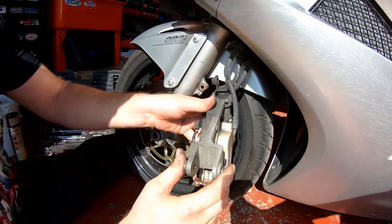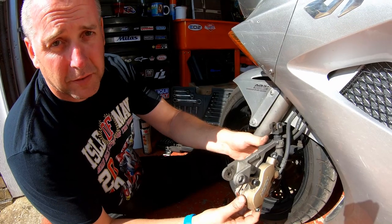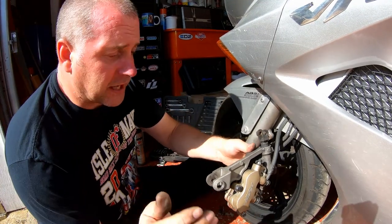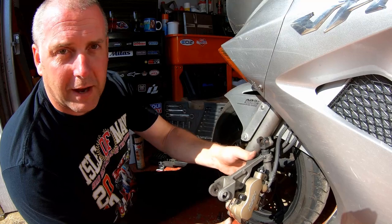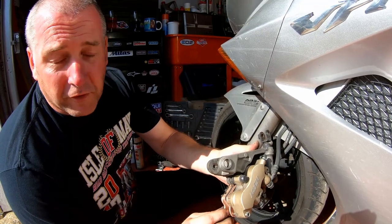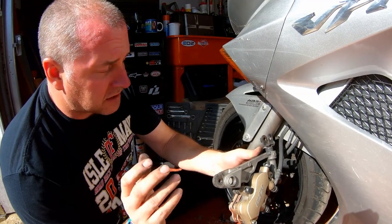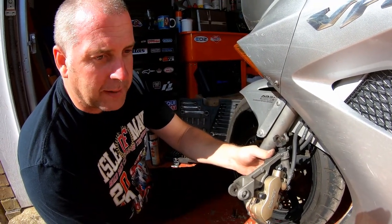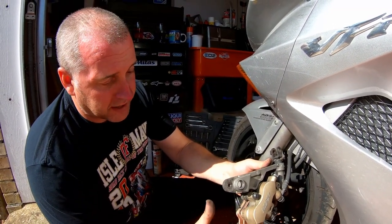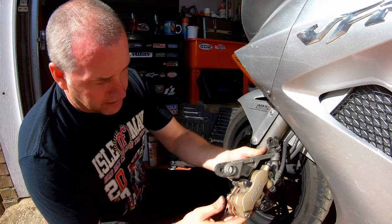One thing I do want to point out before I get people shouting at me in the comments is yes, I have not put copper slip on my brake pads. I don't do it, I never do it, and I never will do it. If you want to, then that's fine. It is not called for in any factory manual ever, and therefore I'm not going to do it. It is something that seems to be a bit of a bone of contention with people, but I don't want to get into a massive discussion about it. Anyway, moving on.